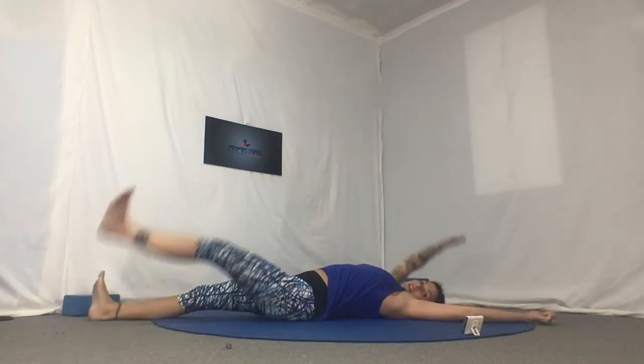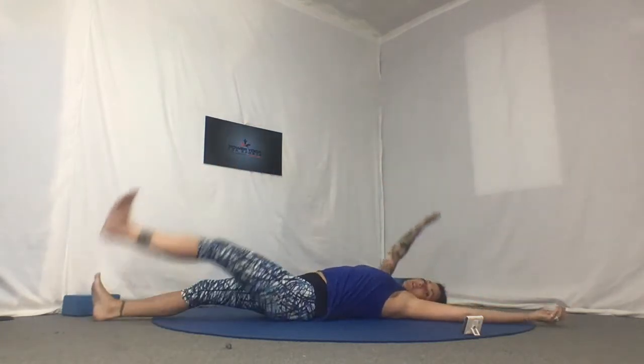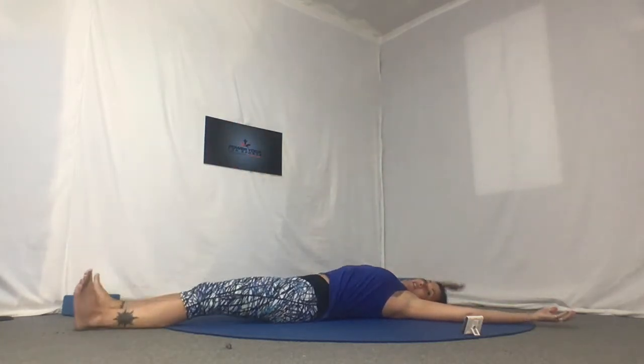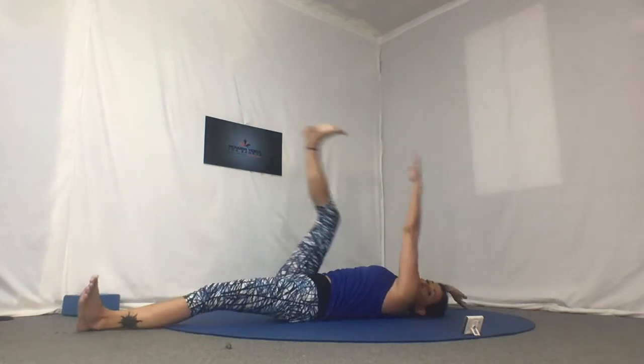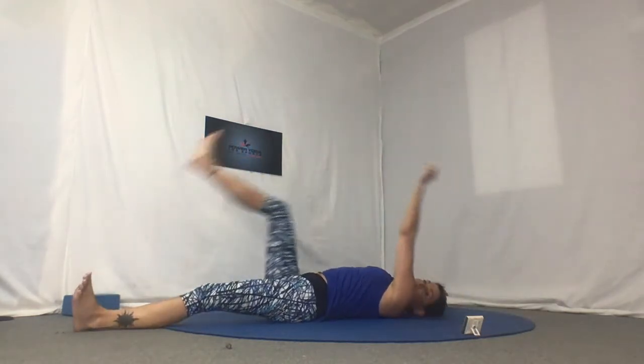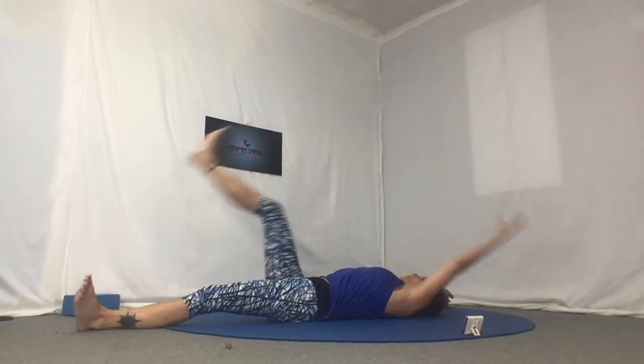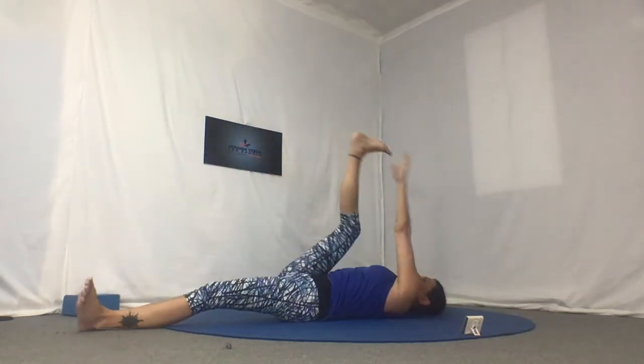Pressing the low back down, opposite arm, opposite leg. You can go slow and controlled, you can pick it up a little bit faster. If you have any back issues, you're going to do it with a little bit of a bend in the knee, so you're still warming up the hips and legs but not taxing the low back as much. Exhale when the arm and leg goes up, and inhale down.